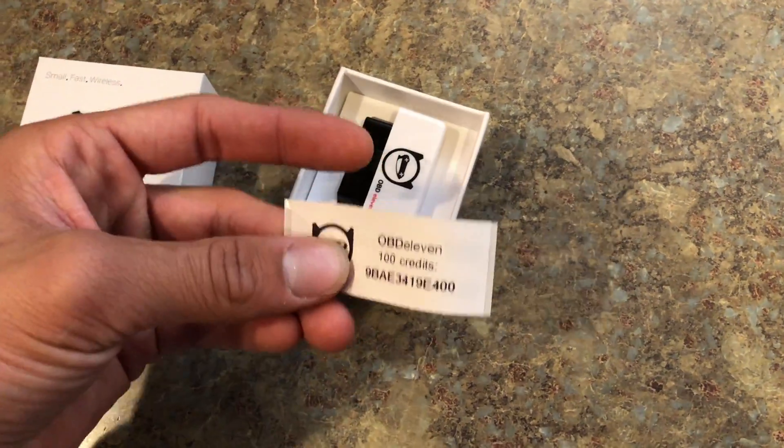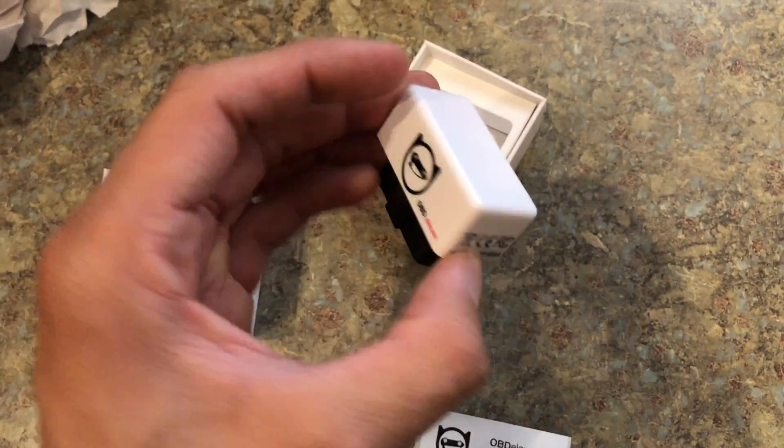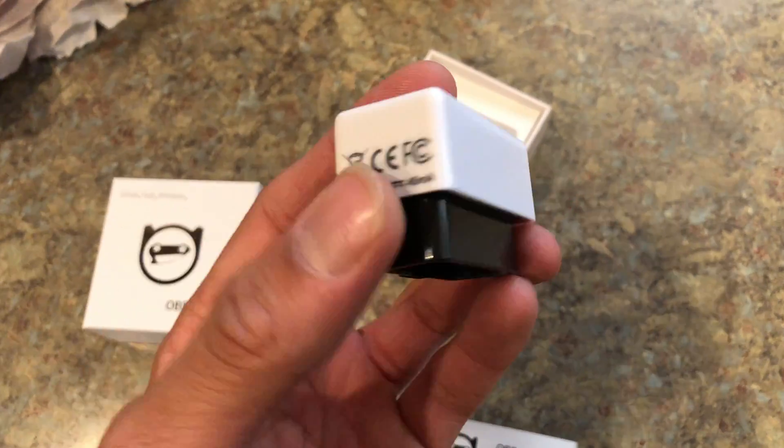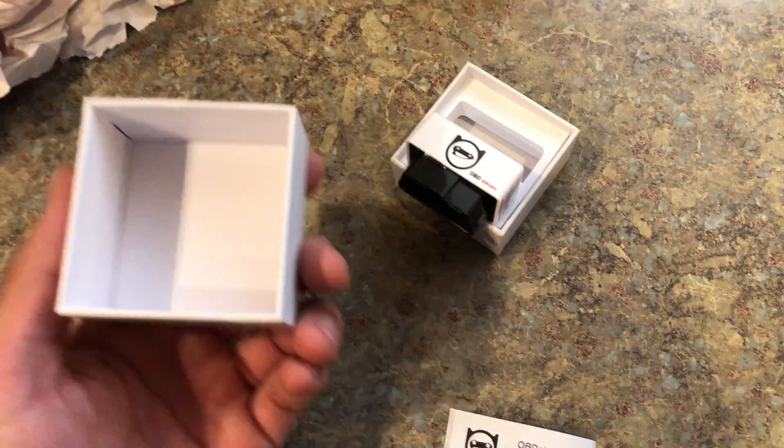Here she is — little OBD11. Don't try and use my code because I already used it, but this little guy is amazing. This is really what helps make working on your Volkswagen easy and customizing it.